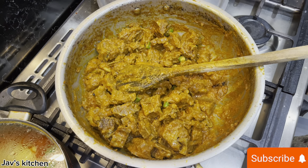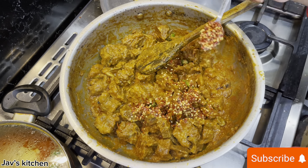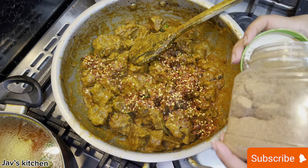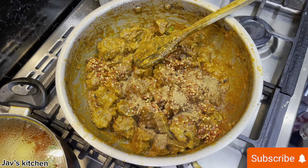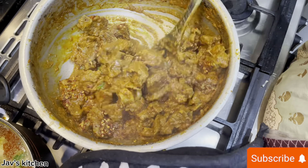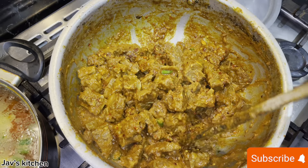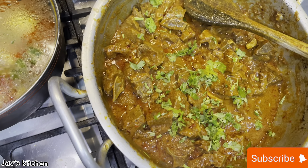I'm going to add a few more masalas — garam masala, the mixed one, and chilli flakes. About two to three teaspoons of chilli flakes, and then add a bit of the garam masala. I'm going to add a bit of coriander in there and I'll add the rest of it later on.